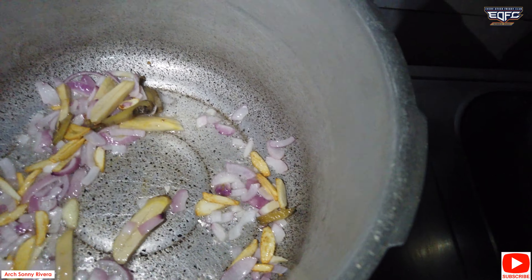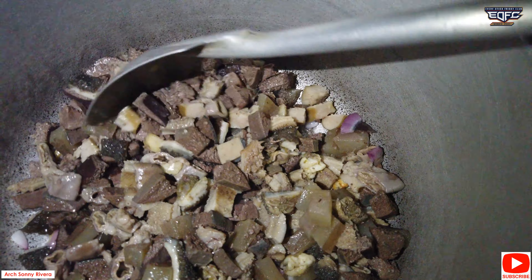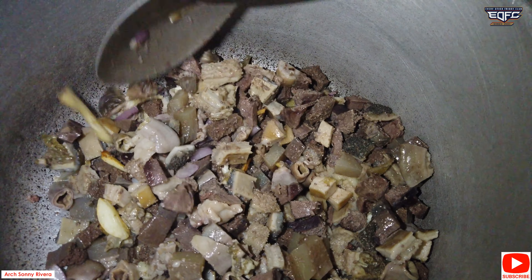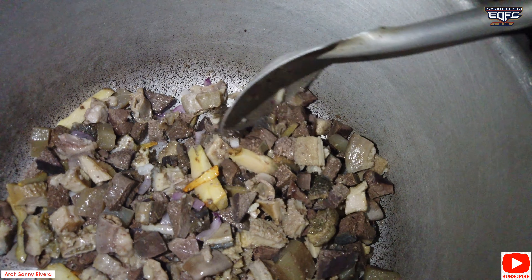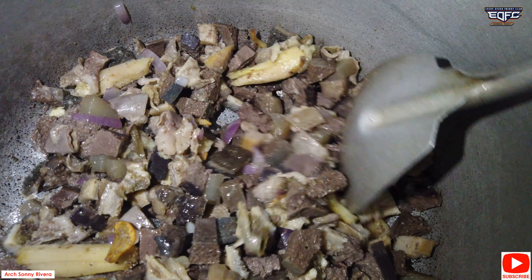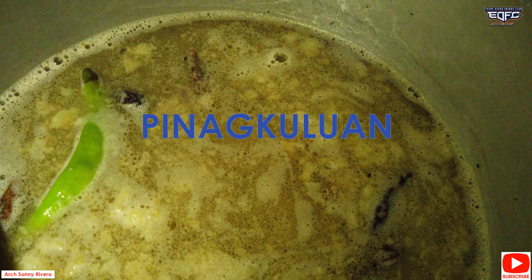This is what we're going to do with the laman loob of the baka. We're going to get the necessities of the baka. We're going to pull it off the baka.